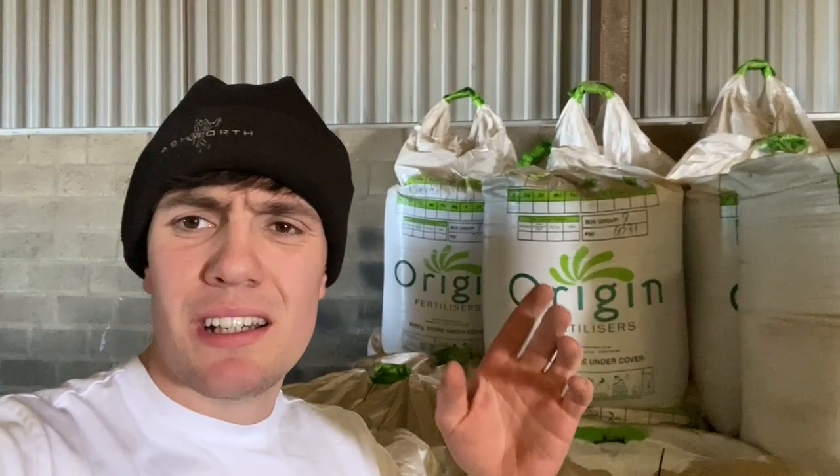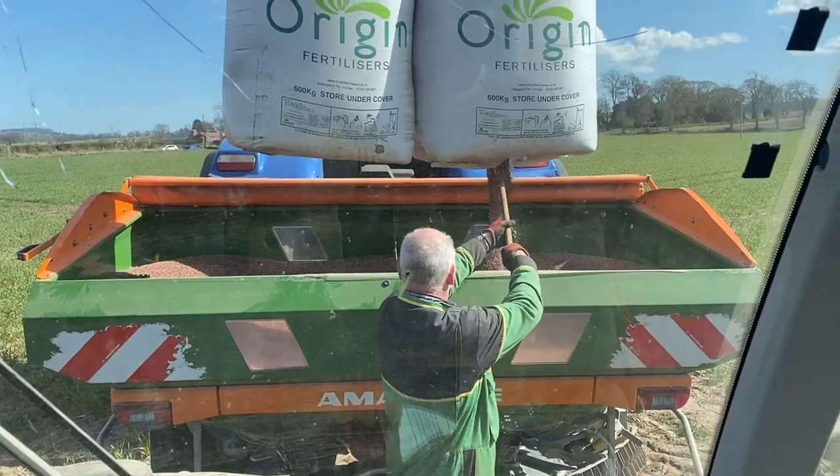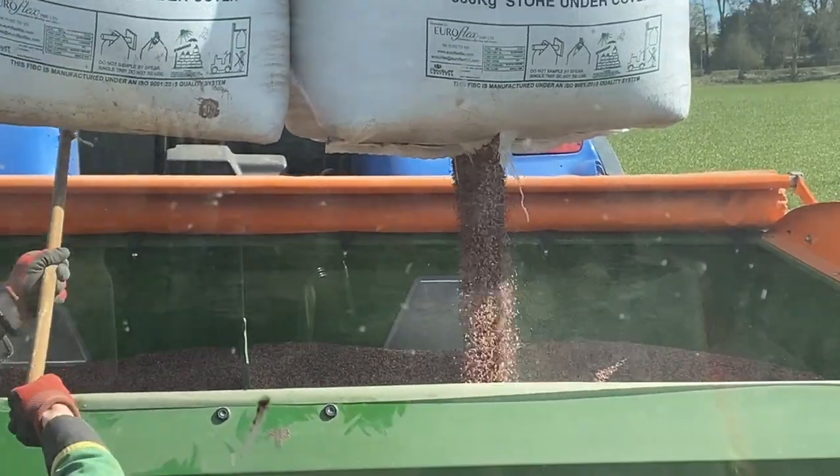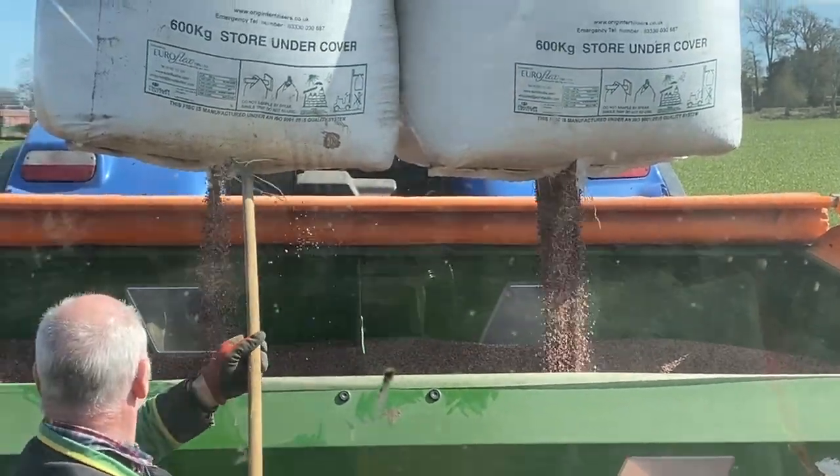Finished spreading all the urea product, so now we're moving from that — which is all nitrogen — to just P&K, which is phosphate and potassium. That's for root growth, water uptake, chlorophyll in the leaves, and disease prevention really. This stuff's not white anymore — it's pink and black and blue and white. Multicolour.